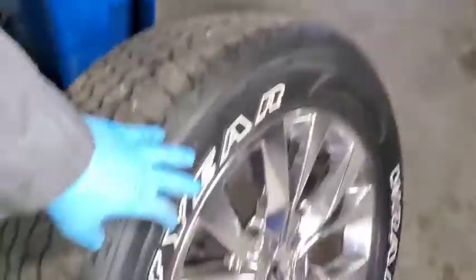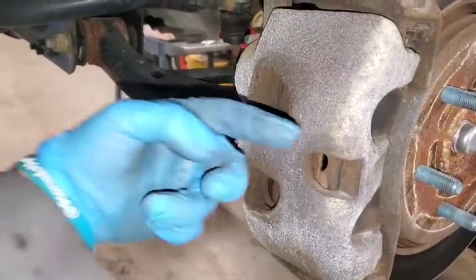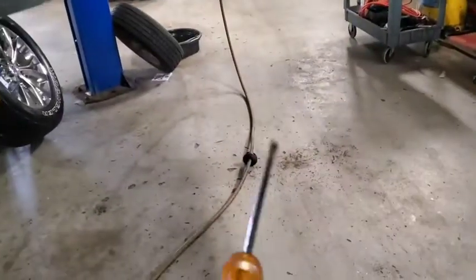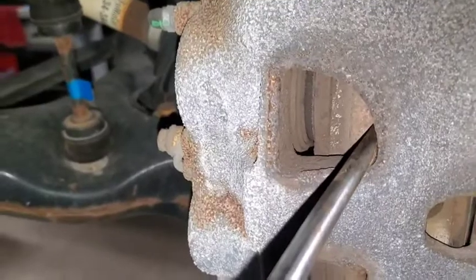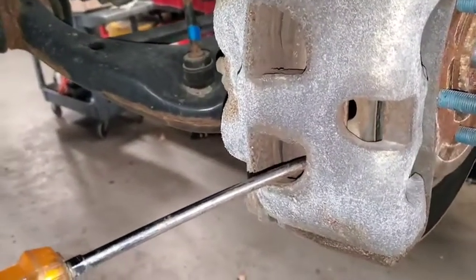I pulled the 21-millimeter lug nuts off the tire. Now I'm going to collapse the pistons inside this dual piston caliper. I use a screwdriver, come in on an angle and pull it back. The rotors don't look that bad but they're actually shimmying when you try to stop. I normally use two screwdrivers — one on top, one on bottom — just like this. See it moved a little bit? There we go.